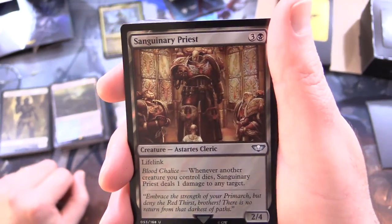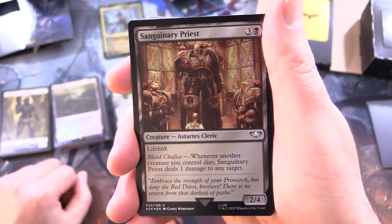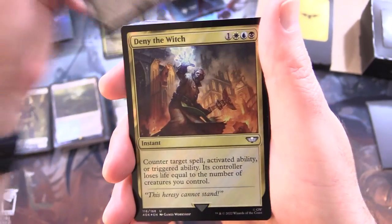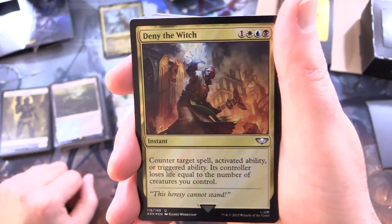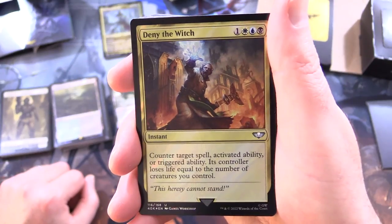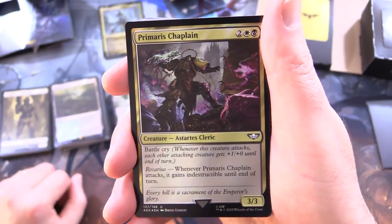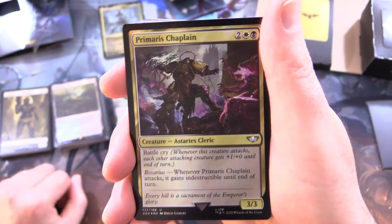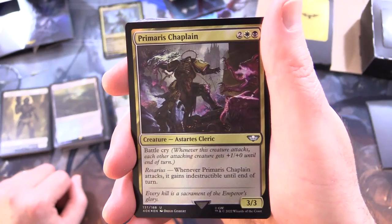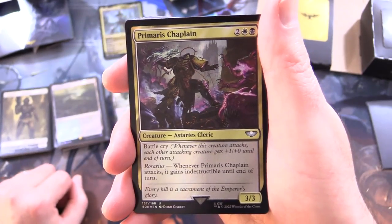We've got Sanguinary Priest - creature, Astartes cleric, 2/4 for 4 with lifelink and Blood Chalice: whenever another creature you control dies, Sanguinary Priest deals 1 damage to any target. Next we've got Deny the Witch - instant for 4: counter target spell, activated ability, or triggered ability; its controller loses life equal to the number of creatures you control. And Primaris Chaplain - creature, Astartes cleric, 3/3 for 4. Has Battle Cry: whenever this creature attacks, each other attacking creature gets +1/+0 until end of turn. Also has Rosarius: whenever Primaris Chaplain attacks, it gains indestructible until end of turn.